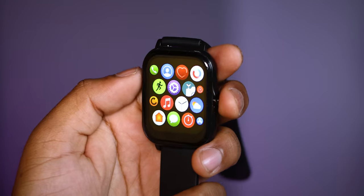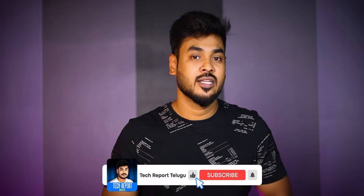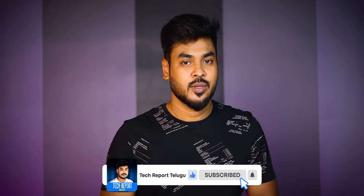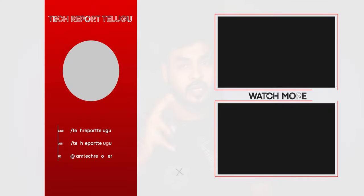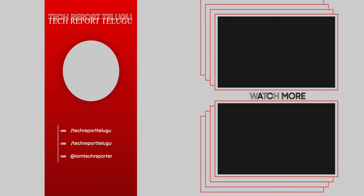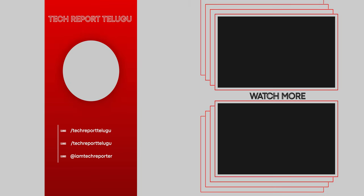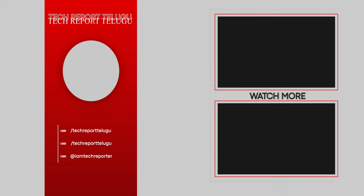Overall, the price point is okay. The purchase link will be provided in the description if you want to buy it. If you like the video, please like and subscribe to the channel. Thank you very much, bye bye, Jai Hind!